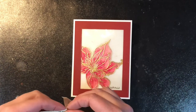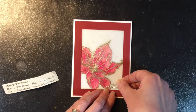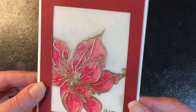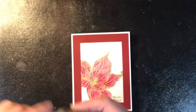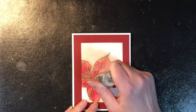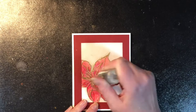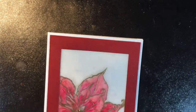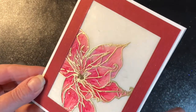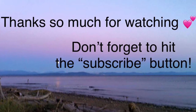Next, I wanted to put a sentiment on my card, so I'm just using a peel-off sticker that I have left over. These are really difficult to find — they discontinued them some years ago. You could also stamp and emboss a sentiment; I didn't think about it ahead of time, otherwise I might have done that. The last step I'm doing is putting some stickles in the center of that poinsettia, just to give it a little bit of different texture and focus there. So this is the finished card. I hope you enjoyed learning this process — thank you so much for joining me. Have a great day.